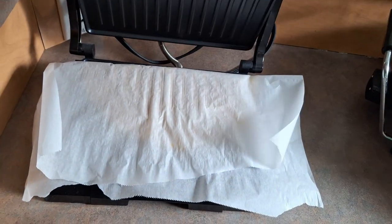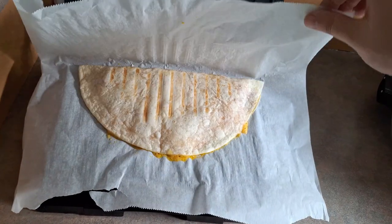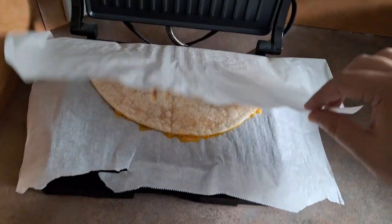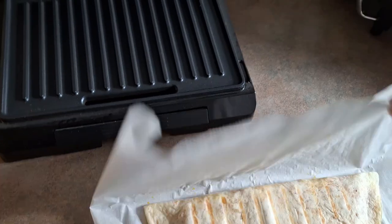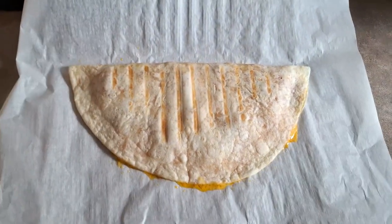The panini press is going to start to grill both sides. Once it is done, you're going to lift it up — you'll know it's done whenever it has those nice grill marks. Now you're going to slide it off and with a sharp knife you're going to cut it into triangle wedges.